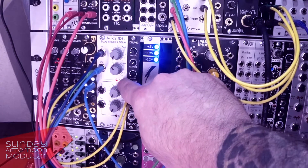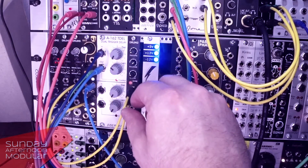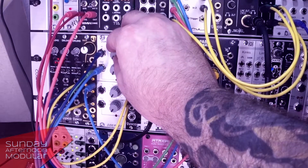As you can see, the length here doesn't bring us anything. Okay, let's delay it.